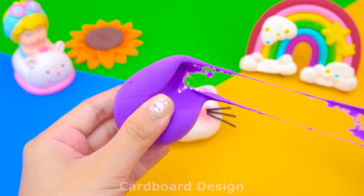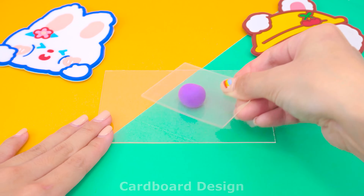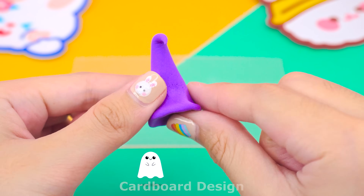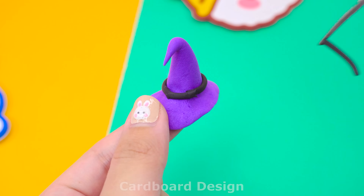I used purple clay to make a witch's hat. Take a sufficient amount of clay, roll it into a ball and form it into a hat shape. Decorate with black clay fibers and a little yellow clay and you're done.